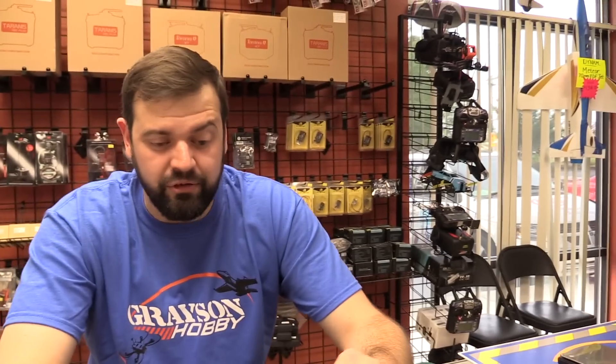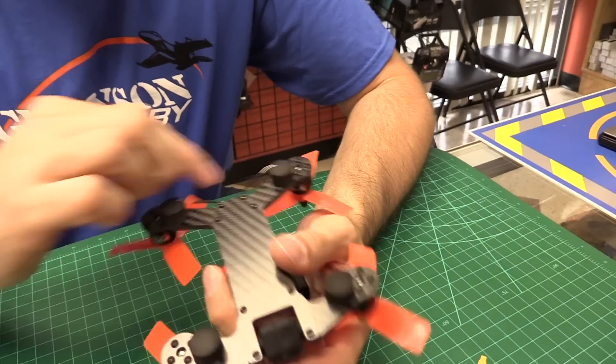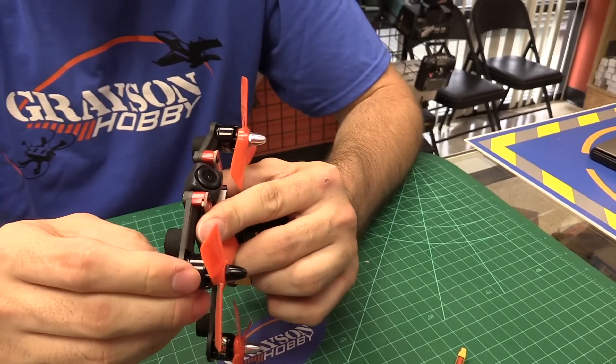Whether to go 3-cell or 4-cell — if you're new at it, I would stick with 3-cell. Keep it a little bit lighter and less likely to burn stuff up. 4-cell is definitely going to give more pep, but at the same time you're more likely to damage something if you crash or don't tune it. On the arms: the front and back arm is a solid plate — it's pretty solid, it's 3mm carbon.